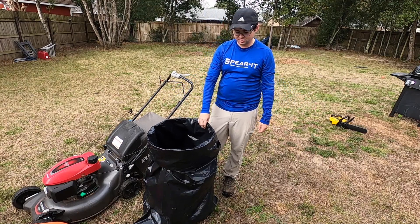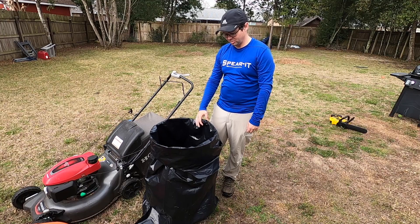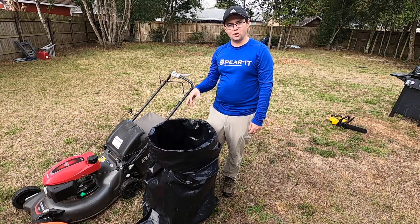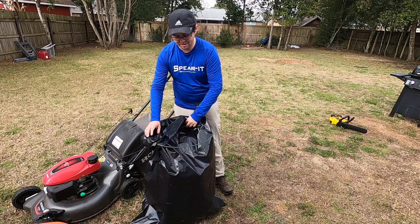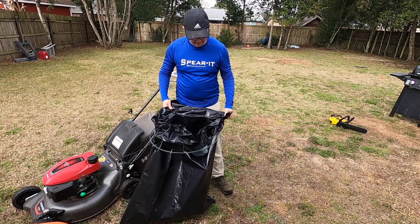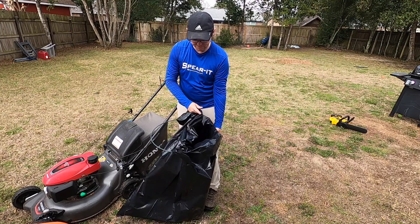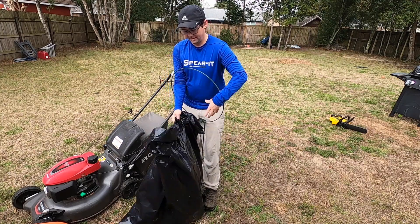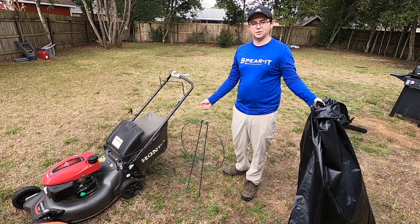The best part about this — if you've done any type of lawn work before, picking up leaves with a garbage can, when it's all full and you go to pull the bag out, it always suctions to the can and makes it a big hassle. But with this one, when it's full you just tie it up, flip it over, boom — ready to go.